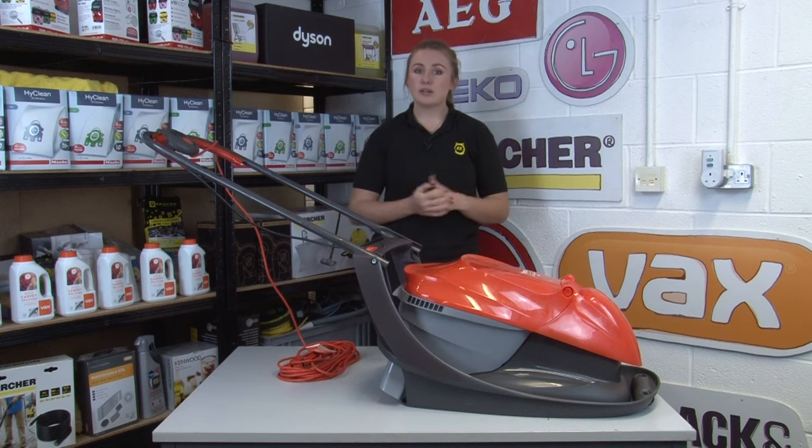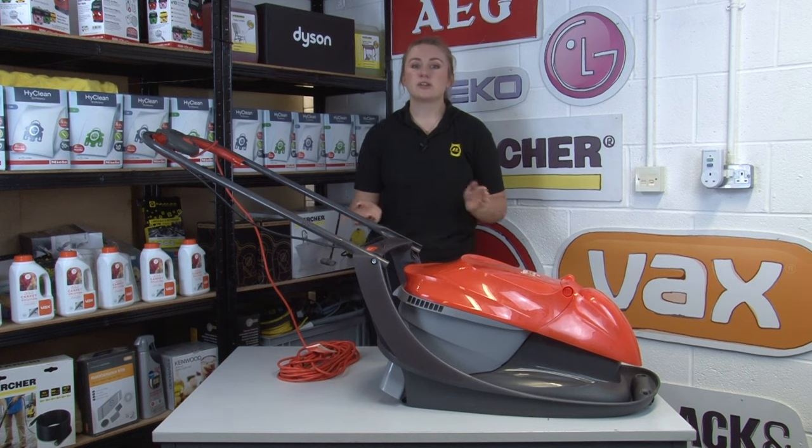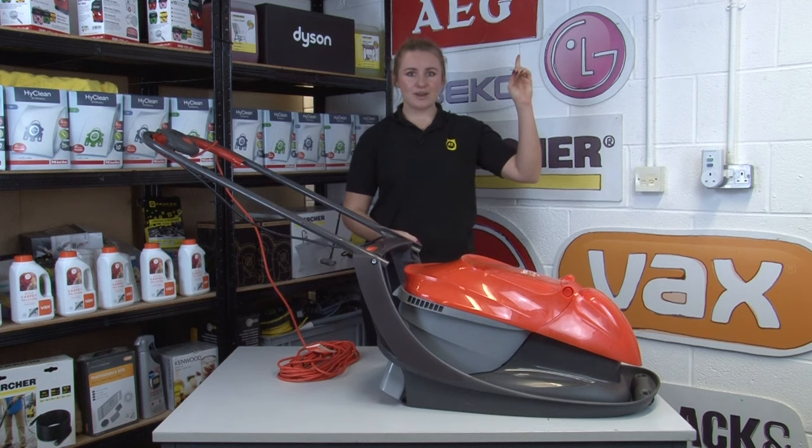It's also a good idea to check your existing mower isn't on any recall list too. For more information and for what to do if you think your appliance is on a recall list, check our video here.